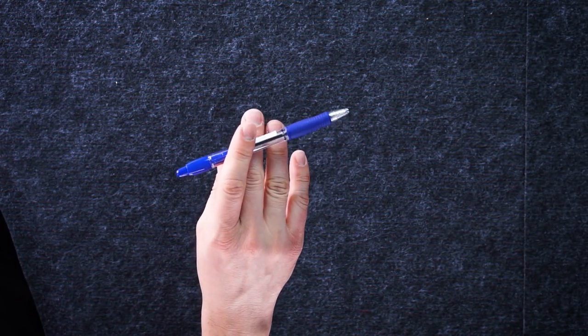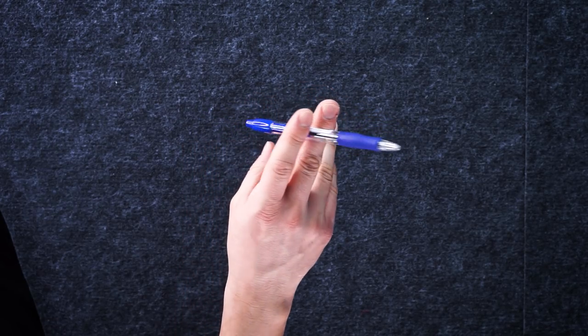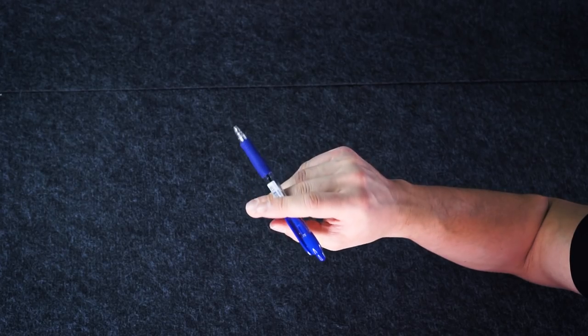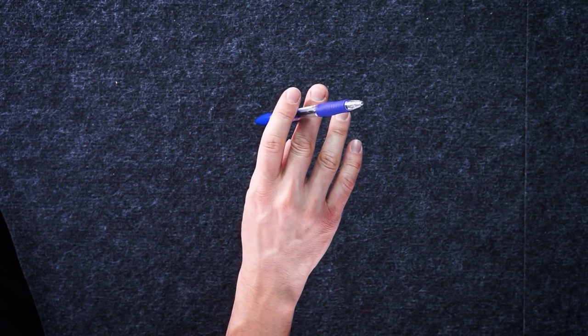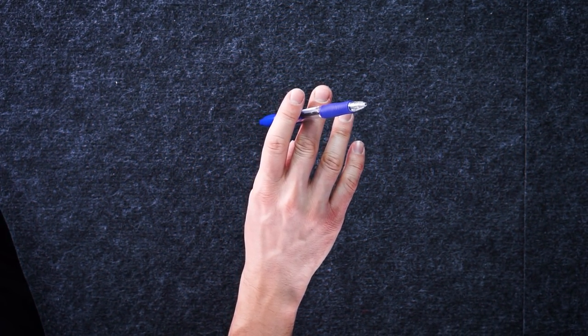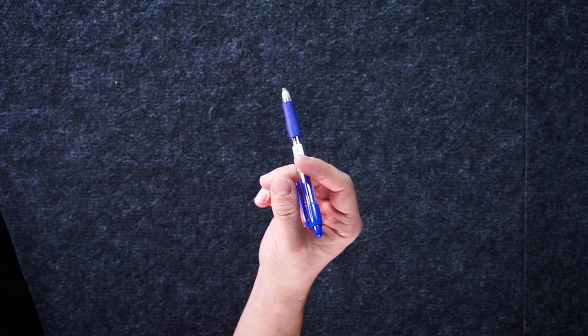At this point you hold the pen between index and middle fingers, at its center, with ink looking away from you. Index is above your pen, middle is placed under, palm down, just like this. Now, turn your wrist palm side and as you do it, bend fingers a little closer to thumb and also move thumb closer to the rest of them, under the pen.